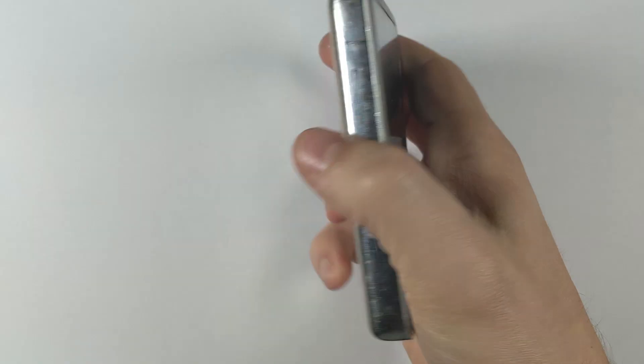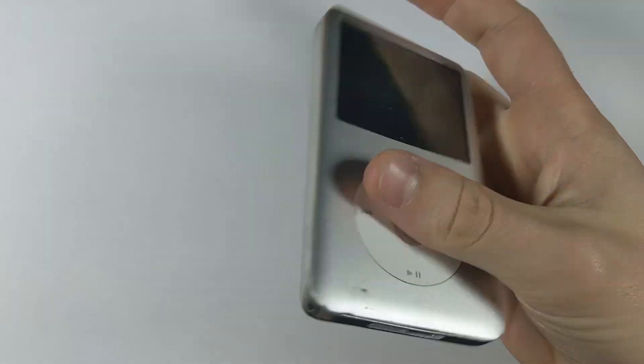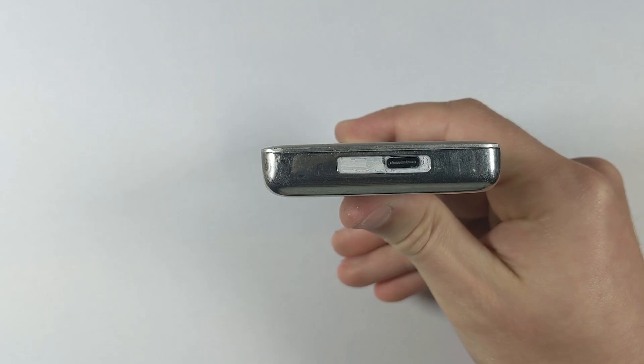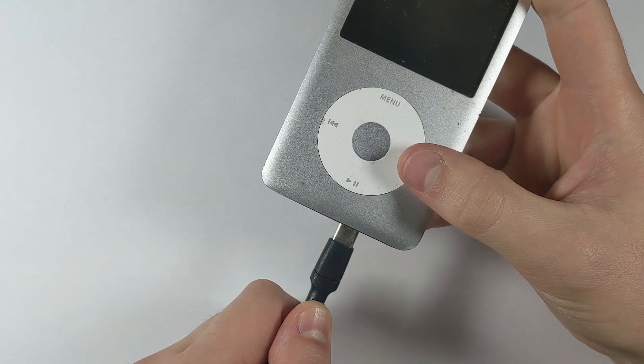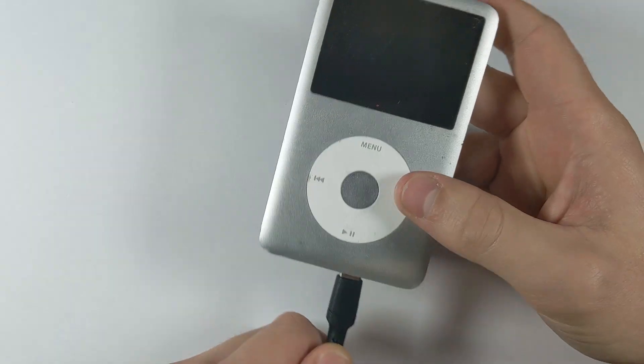Hello and welcome. The other day I finally got around to doing the USB-C mod on an iPod Classic 6th gen. It's all working now — it does connect to iTunes and it charges through USB-C, which is pretty cool.